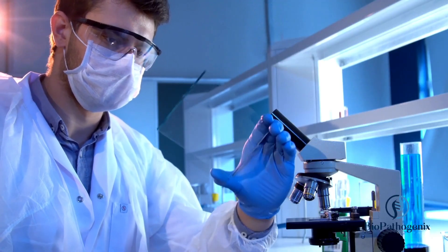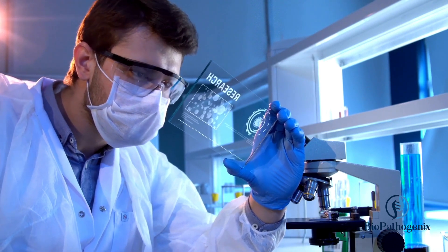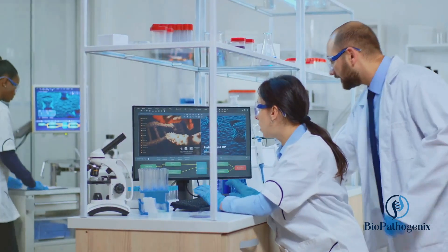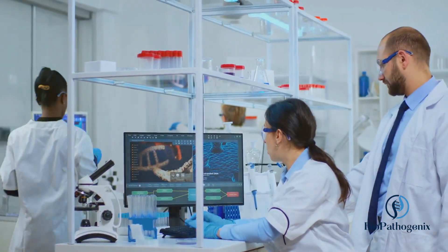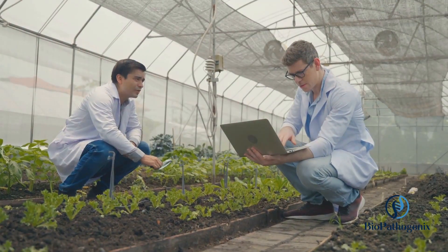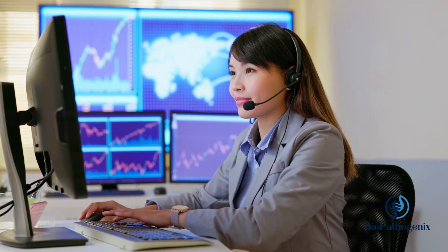Biopathogenics is at the forefront of this revolution, committed to quality, excellence, and unrivaled customer service — with products meeting all standard requirements, first-class customer service, and complete on-time deliveries. Biopathogenics is the partner you need in your journey towards sustainable, efficient agriculture. To learn more about how Biopathogenics can assist you, contact us using the information on your screen.